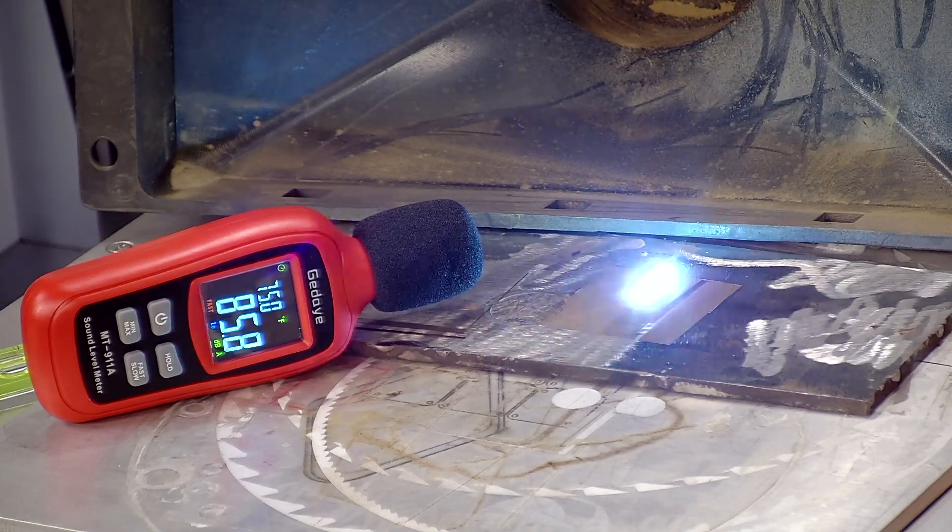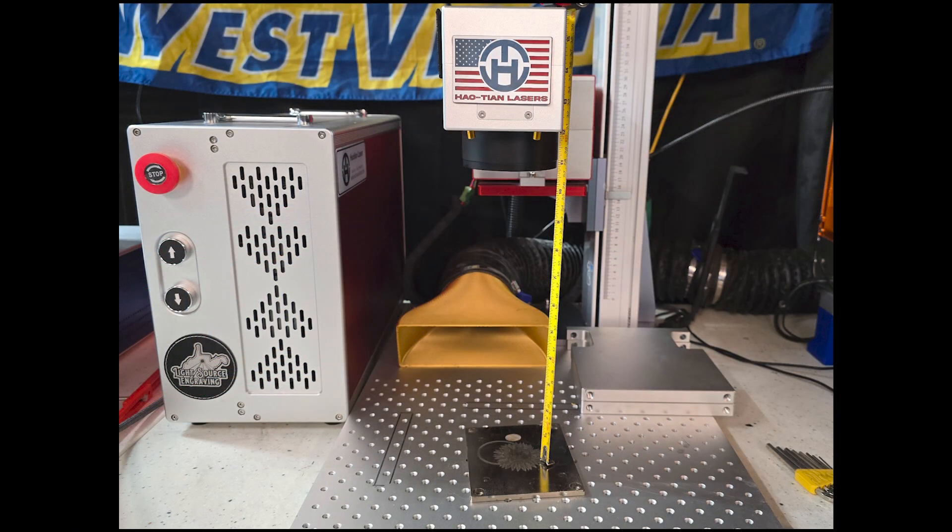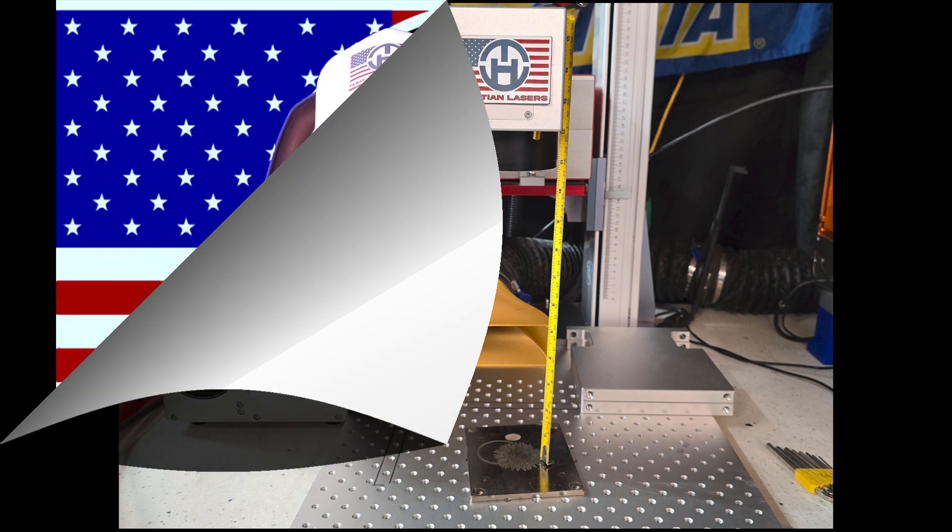Congratulations, you are done. At this point, measure the distance from the top of your material to the bottom of your lens and write it down. You can even use a Sharpie and write it on the side of the machine case so you don't lose it. That concludes finding your optimal focal length — now you're ready to make your focal stick and get to some laser engraving.